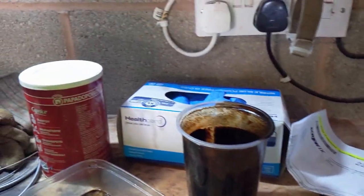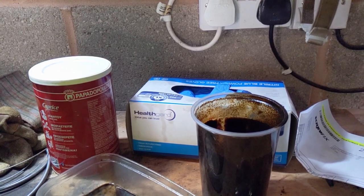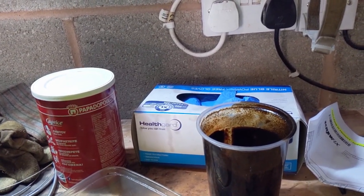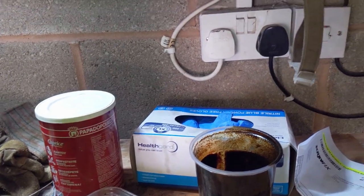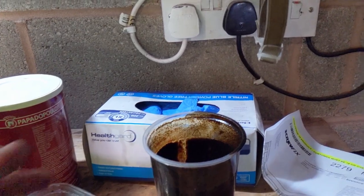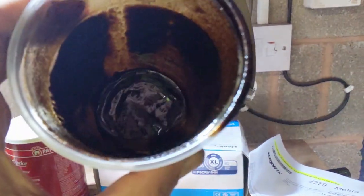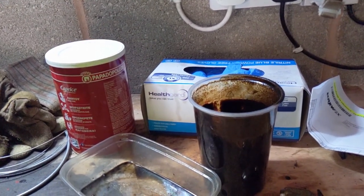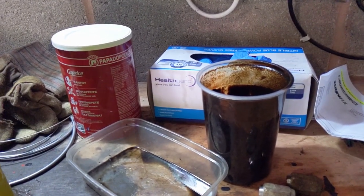I mixed the paint a bit more sensibly today. I did 500ml of the wax oil product and about 10% white spirit, stirred it in here to make sure it was well mixed. You can see at the bottom there's a bit of thickness, but we'll use that and go along that coat.